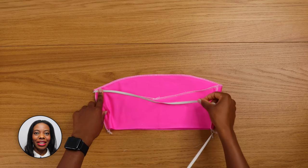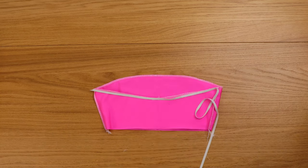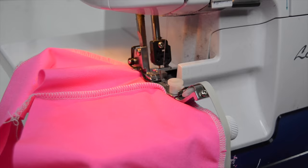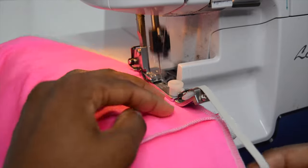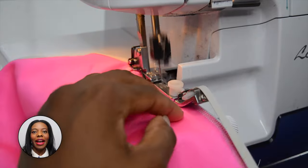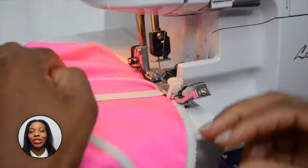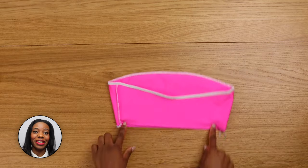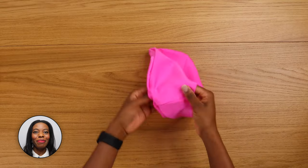Attach the elastic. I highly recommend, designer, if you have an overlock machine, make sure you get the elastic foot attachment because it will make your life so much easier. Now turn your top right side out.